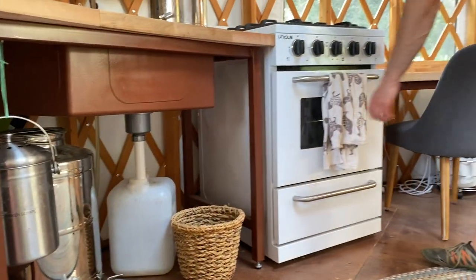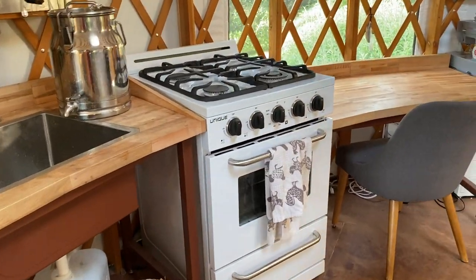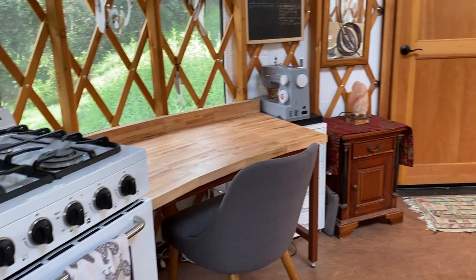We have a propane stove and a little oven. We also have a propane heater for when it gets cold in here.